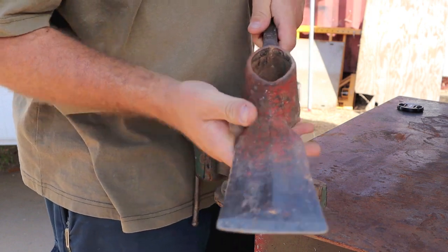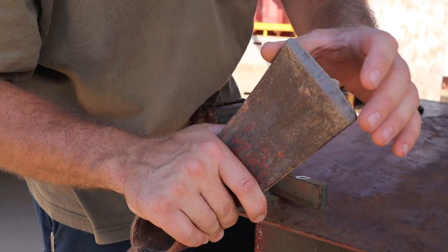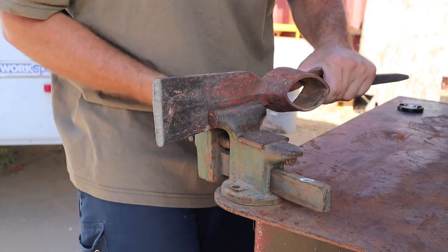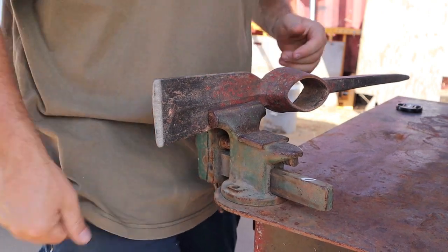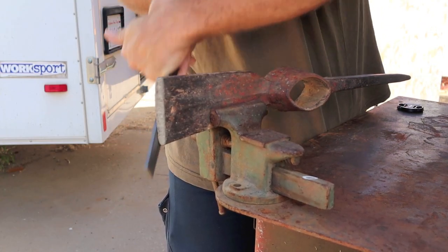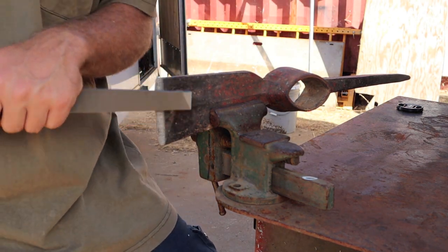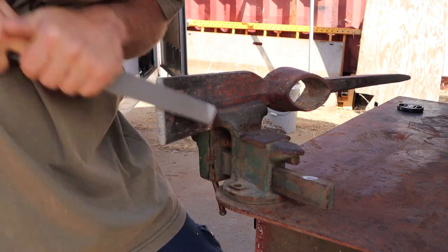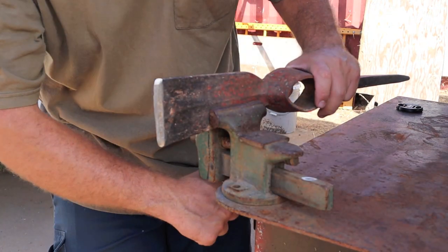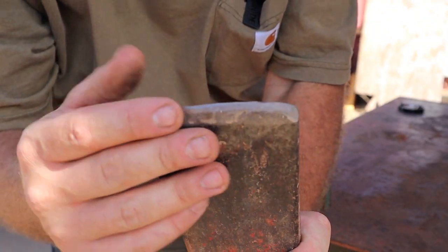One of the first things I want to do while I got the handle off is kind of clean this edge up here — make it a little bit easier digging. If it's a little sharper, it'll get rid of some of those dents. So let's hit those real quick. Let me just start off on the backside. That's better. Nothing too exciting, just kind of knocked off the high spots.